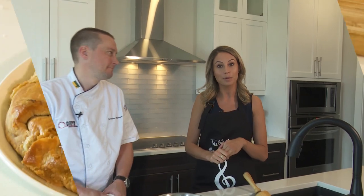Hello and welcome to Chefs in Show Homes. I'm Kristen Reed and I'm here today at 4846 Greenview Drive, built by Devereaux Homes. I'm also here with John Thauberger from Crave, who's going to teach me how to prepare a meal.